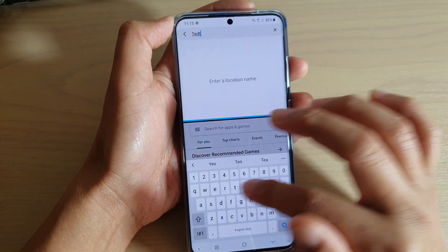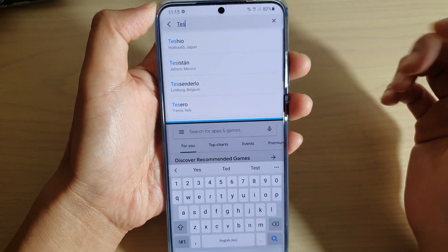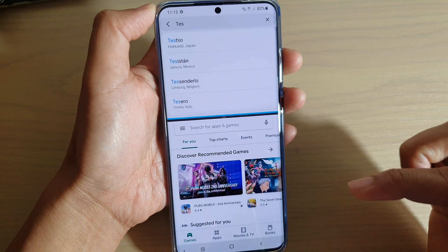Here we can type in what we want to type, and you can see it shows two different inputs across the two apps. And that's it.